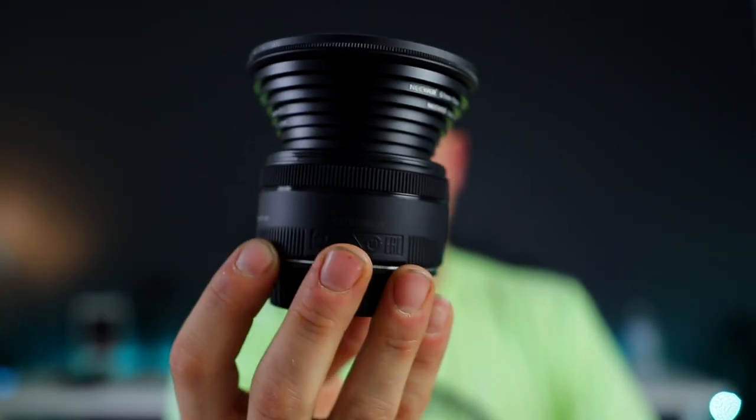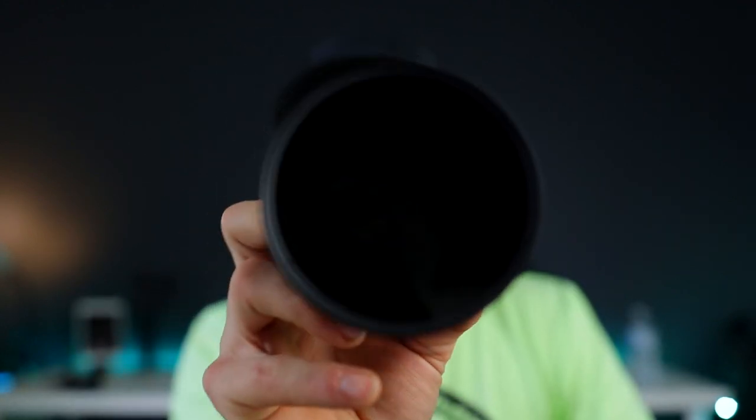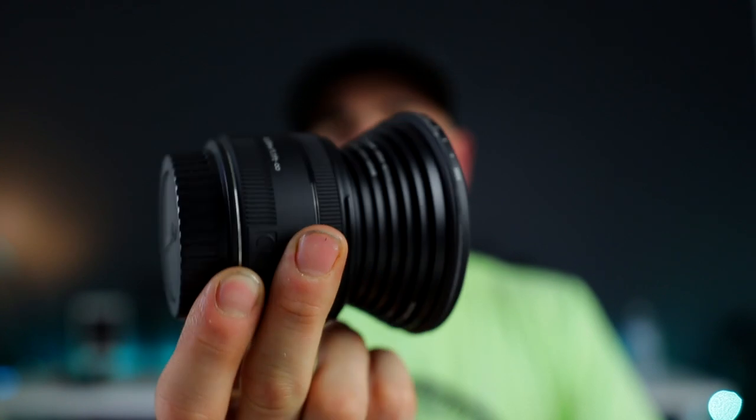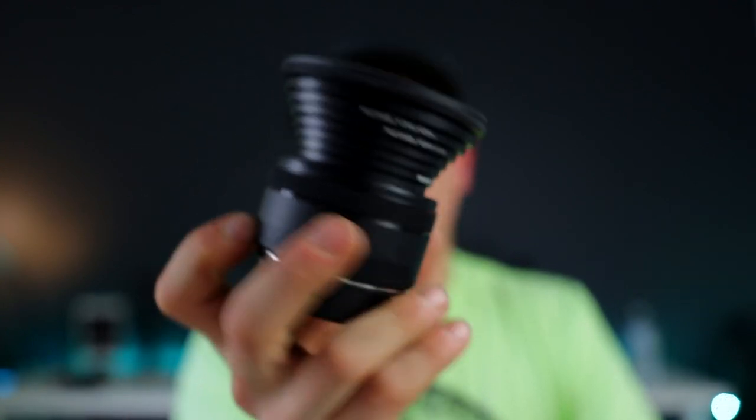And there you have it — just like that I've taken the biggest ND filter I had and added it onto the nifty 50. Now whether or not the focusing motor will function well, I don't know, I haven't tried it out yet.